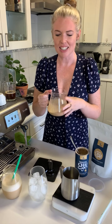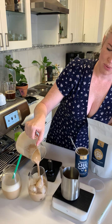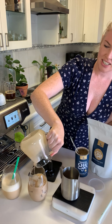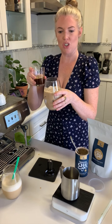For my over-ice option, I'm just going to pour my latte mixture over ice and finish off with my espresso shot.